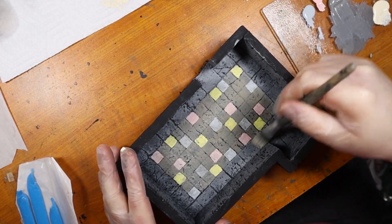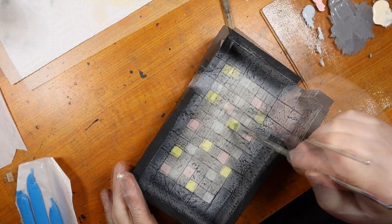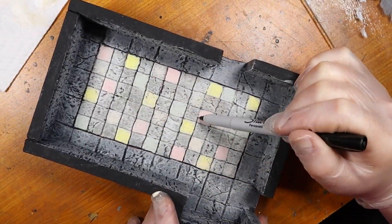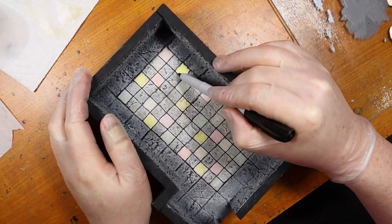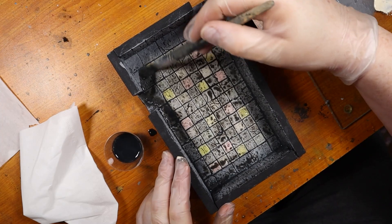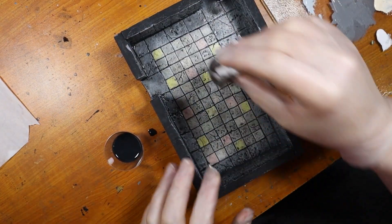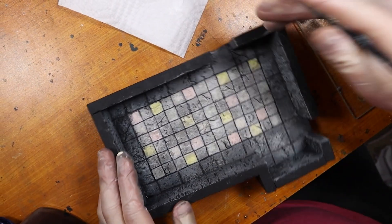I did a light dry brush of cream over the entire room. It kind of made some of the colored tiles look ugly, so I touched them up a little and added a white highlight to those. I really wanted the middle tiles to stand out, so I used my ultra fine point Sharpie to outline each square. Then I added a black ink wash to the whole piece, which was out of control and too dark, so I touched everything up a little with a tissue. When it was dry, I did another white highlight to the inner tiles just to brighten them up a little.